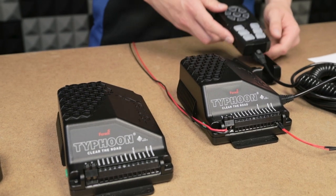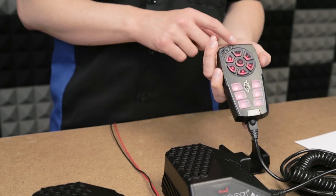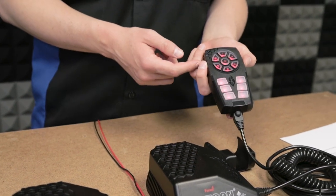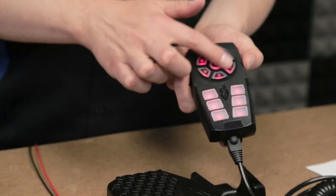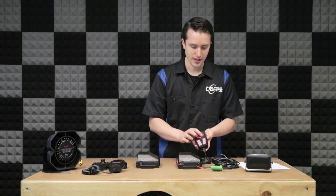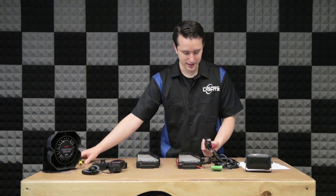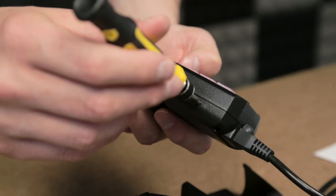On the handheld controller you'll have a power button on the side that will turn on the controller. The six buttons on the bottom are for your switches one through six, which correspond to one through six on the port. Then up on top you'll have the circle of buttons — each one of these controls a different siren tone. It can be adjusted by activating it and then pressing the small button on the side, which allows you to scroll through all the tones that the Typhoon has.